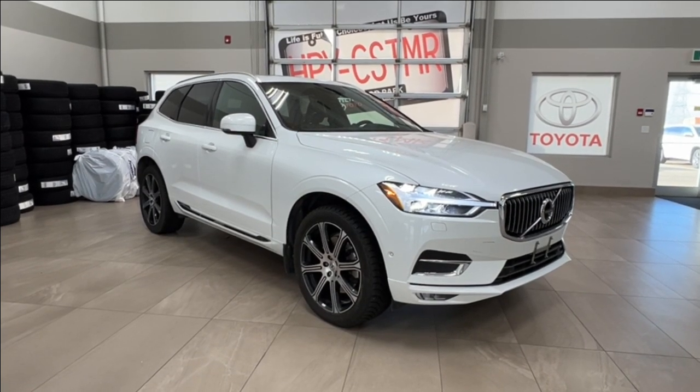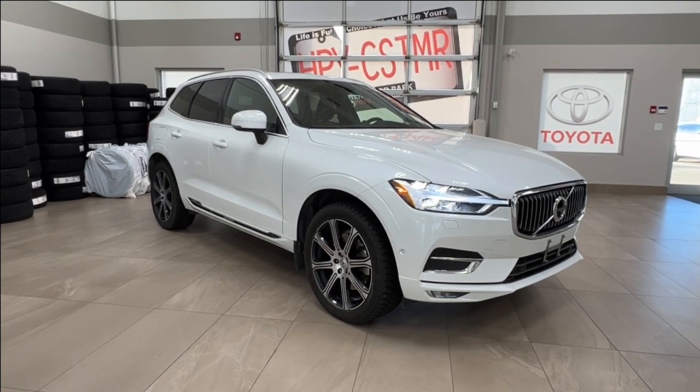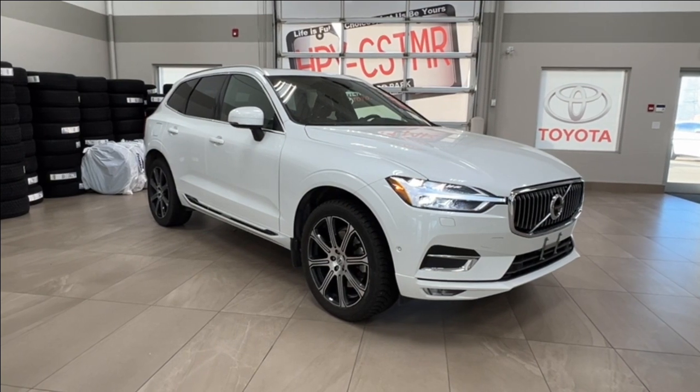Hello and welcome back to Sherwood Park Toyota. Today we're looking at a 2020 Volvo XC60 Inscription in the color white. Let's take a look.